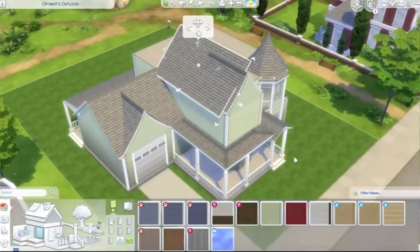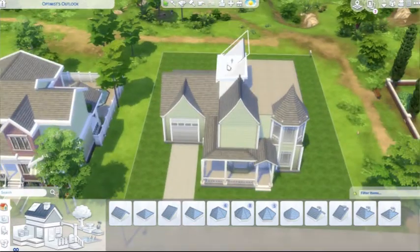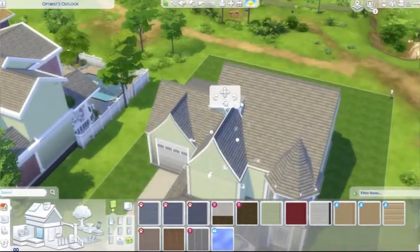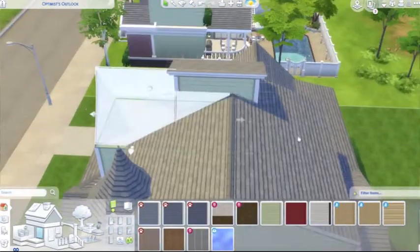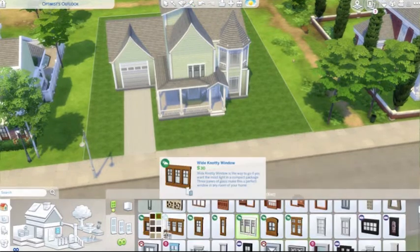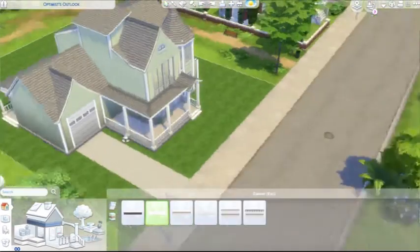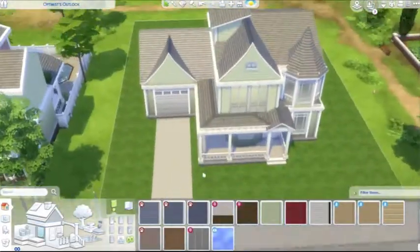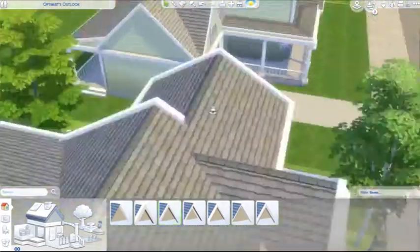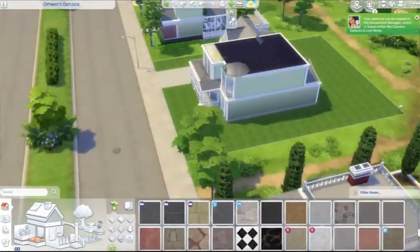Anyway, this house build was super fun to make — it's unlike any other house build I've ever made in the Sims 4. I was getting sick and tired of making modern boxy builds and wanted something with more interest — different levels, different turns, different roof styles, and that cool octagon-shaped lookout room on top. That real life house just drew me in. I think Victorian builds are very pretty.